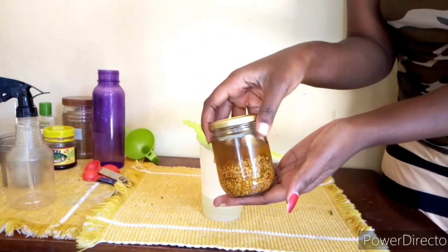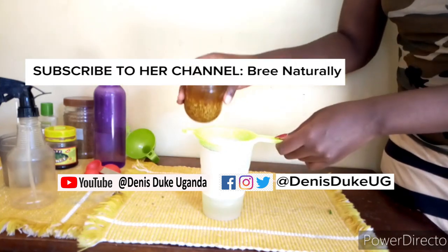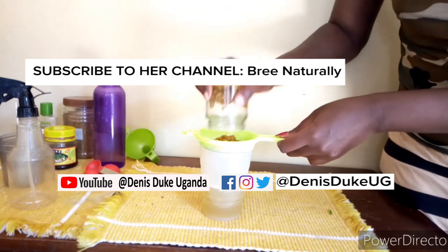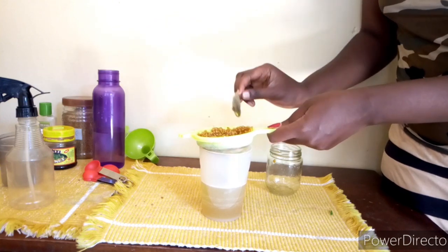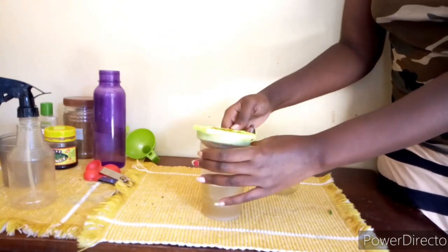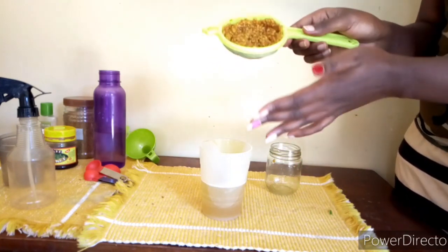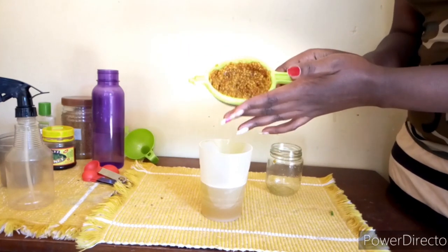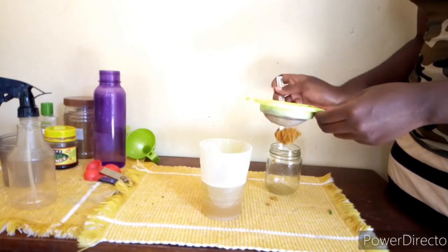After I'm done with the aloe vera, I use the same sieve to strain my fenugreek and get the fenugreek juice. Do not throw away these fenugreek seeds because they are still packed with a lot of nutrients. Since I'm going to be doing flax seed gel very soon, I'll just put the seeds back into my jar, keep them refrigerated, and add them to my flax seed gel.